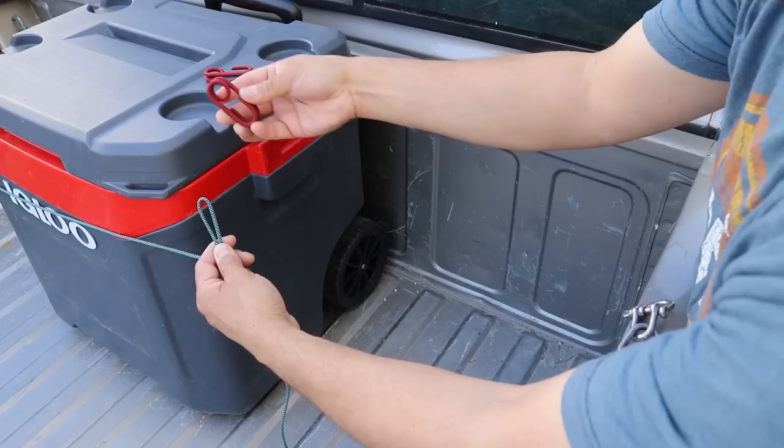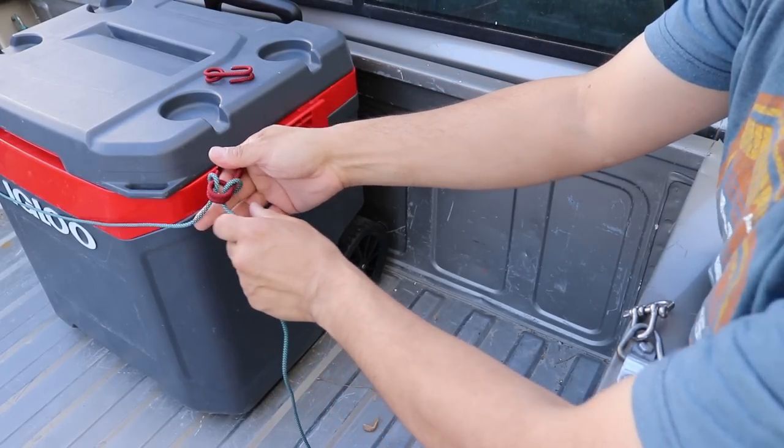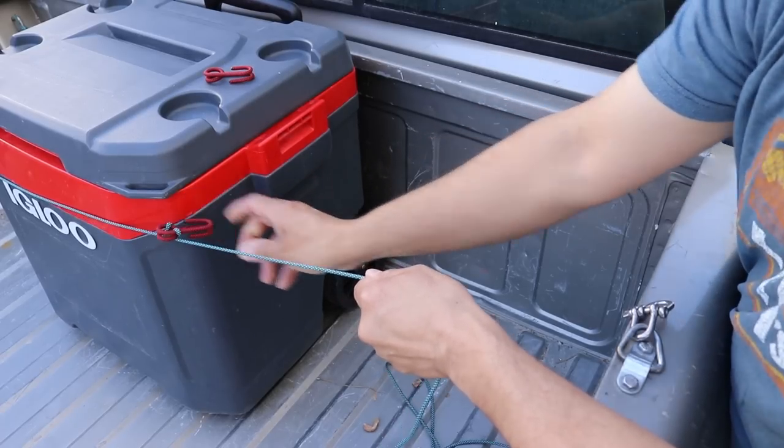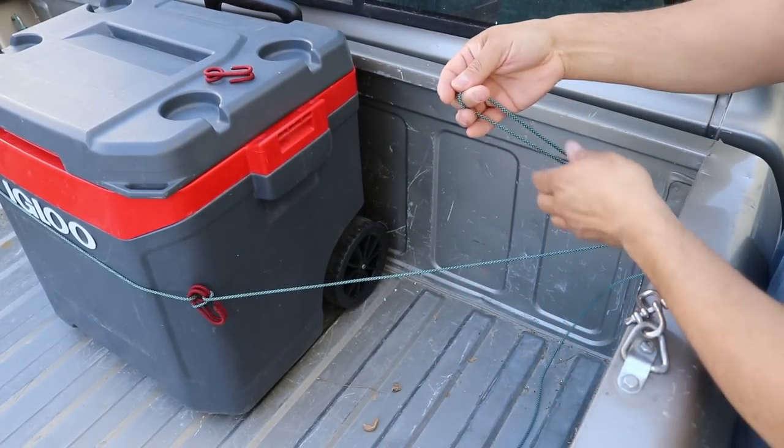I'll pull a bight into my line and I'll thread it through my Hawken. I'll go all the way around and I'll pull it tight. I'm just going to slide it into place. Take a second bite and I'm going to go through the D-ring. And now I have this loop.